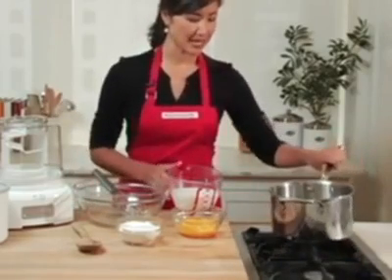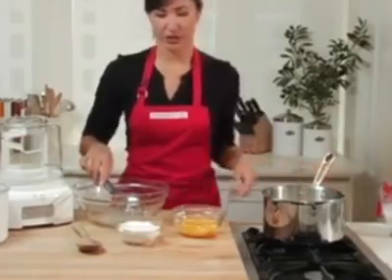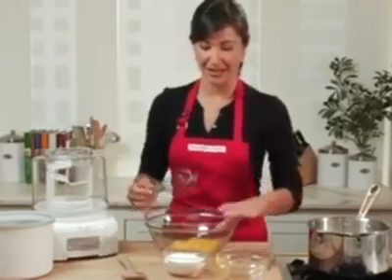I'm going to start by heating up some half and half, and whisking together my egg yolks and my sugar. Of course, the best part of making ice cream at home is that you can make whatever flavor you like.